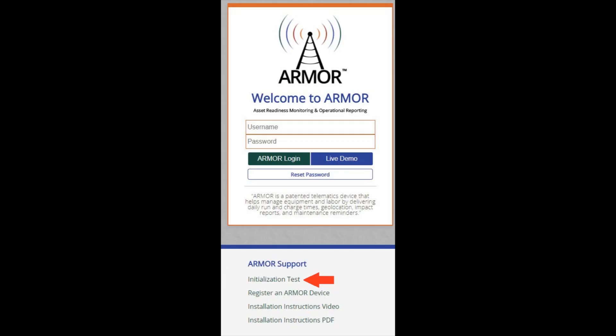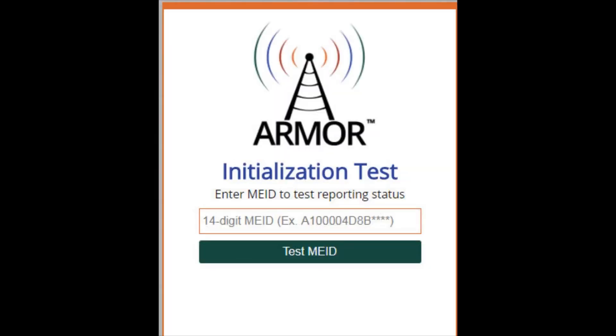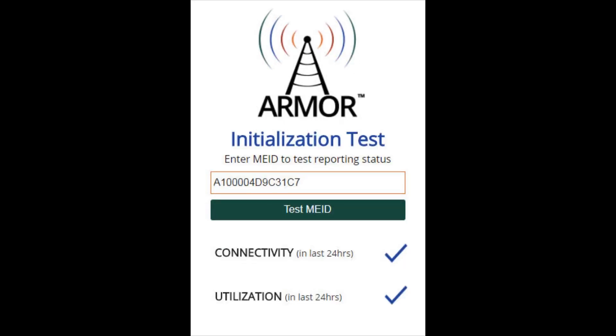Validate installation is complete by checking the initialization test tool at Armoredata.com. Enter the MEID number found on the label on the back of the armor box and click Test MEID. If connectivity and utilization both have a blue checkmark, installation is complete. If connectivity has a red X, make sure you are in an area with a good cell signal. If utilization has a red X, verify the correct placement and orientation of the sensor board: the white arrow should point toward the positive battery post, the battery cable should be on the correct side of the sensor board, and the battery cable should run directly above the black chip located between the four holes. Also check for loose wires at the ring terminals.